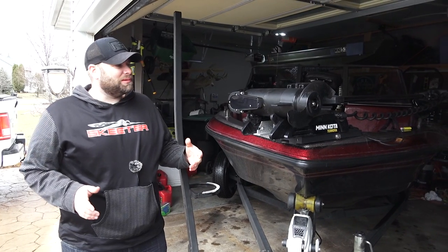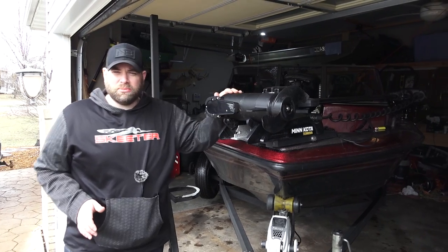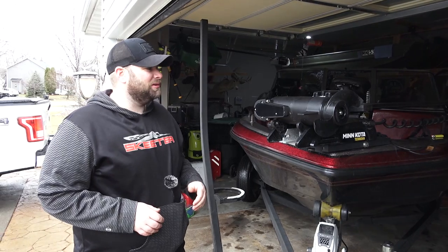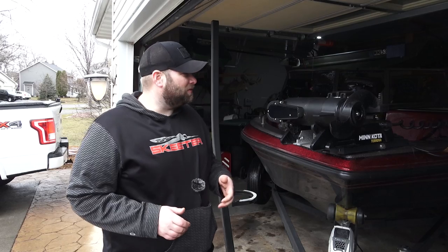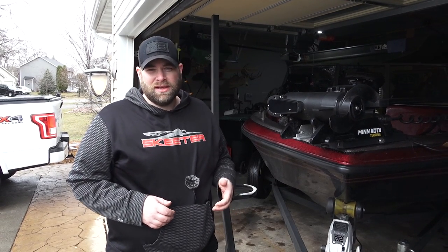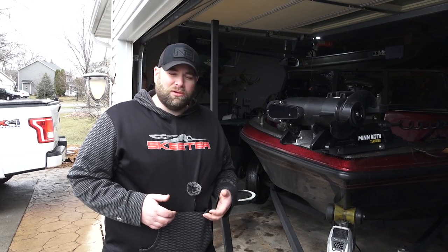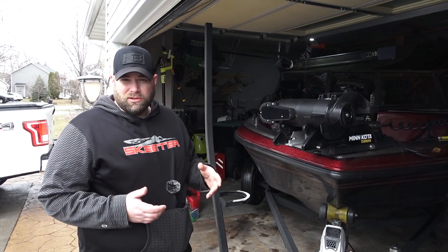Today we're going to be walking you through how we put our Garmin LiveScopes on the barrel of our trolling motor. Almost every day I see this question on a forum or on Facebook where people are wondering how we do it. This is a system I've had on my boat for four years, and between me and a bunch of my friends, we probably have over 20 seasons of LiveScope on our trolling motors. In my opinion, this is the best way to fish LiveScope. If you want to run it on a pole, that's great too — it's a personal preference. I can fish more effectively myself with it on the trolling motor, and so I want to walk you through our setup.